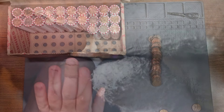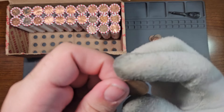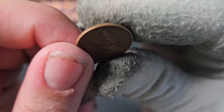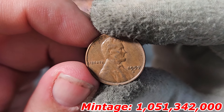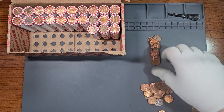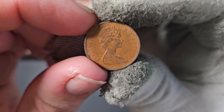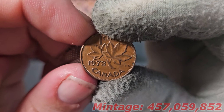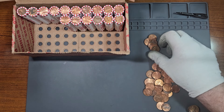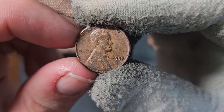Another three rolls into the box, we found wheat penny number six — definitely looks like a 50s wheat penny. It's a 1957 Denver. A few pennies later into the roll, here's another Canadian penny: 1973. Seven more rolls into the box, here's another wheat penny — a 1958 Denver.